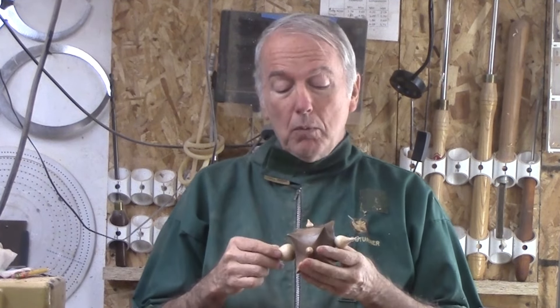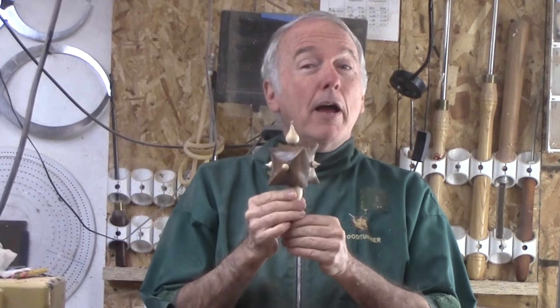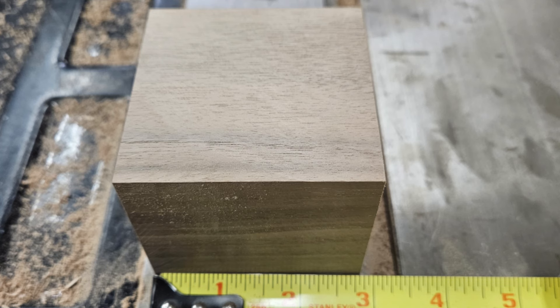The problem with that one is that a lot of the work had to do with developing the jig to turn it. This one did not. So let's go ahead and turn this star and see what we can make out of it. I am starting with a two and three-quarter inch cube of butternut walnut. The exact dimension is not significant, only that each dimension is the same.